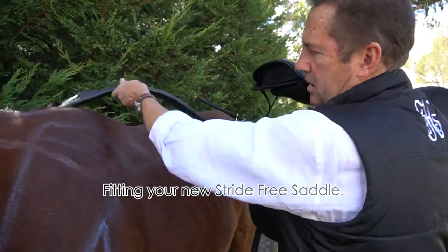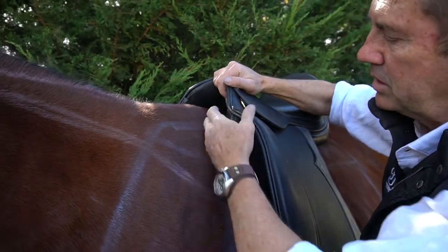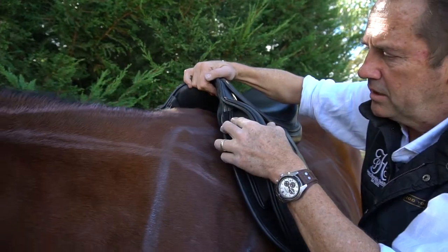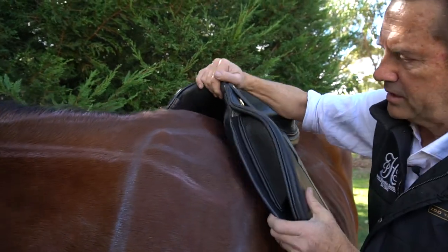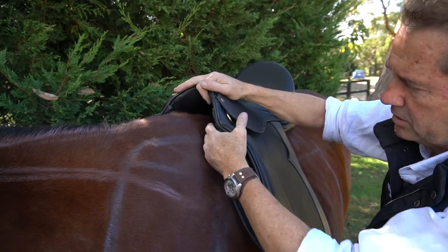So when you get your new Peter Horriban saddle, let's just check to see on the fitting with your new saddle. Place it up on the shoulder here, slide it down behind the shoulder, drop it up there, push it down behind the shoulder and it'll find a nice little snug position.